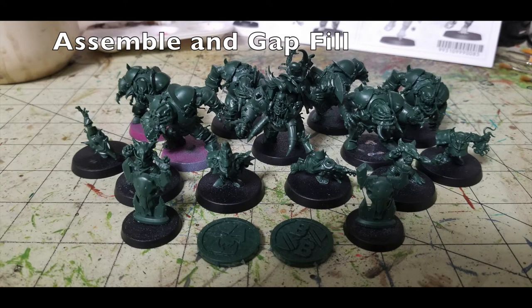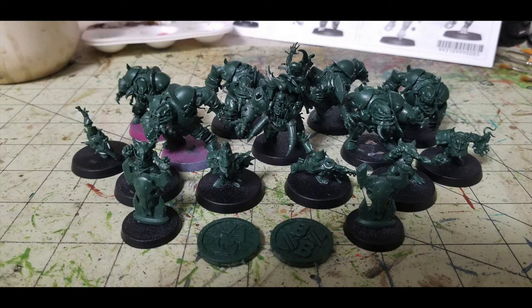The very first thing you need to do is assemble and gap-fill your miniatures. If you have the starter box set from the original Season 2 Blood Bowl starter box, the Black Orc team comes with slotted bases, but the miniatures don't have slots on the bottom of their legs to fit. Because of this potential gap-fill issue, I decided to use some 32mm bases I had on hand. For gap filling, you can use green stuff or Milliput — whatever is cheapest for you.